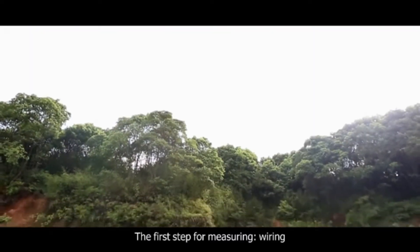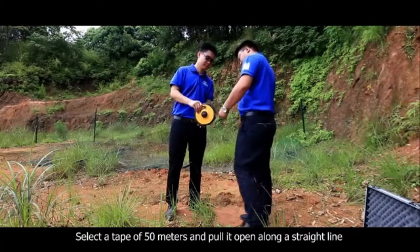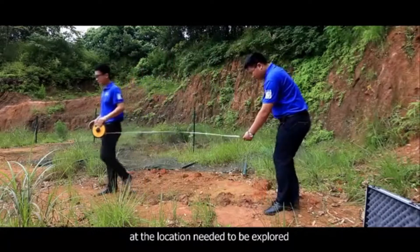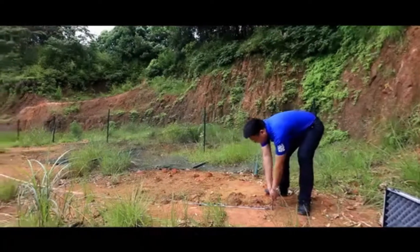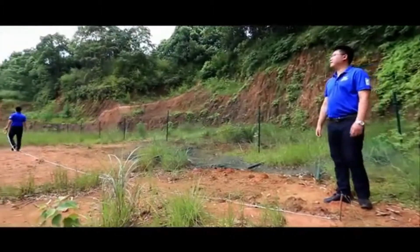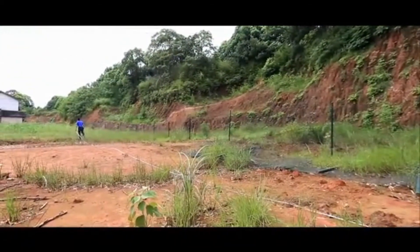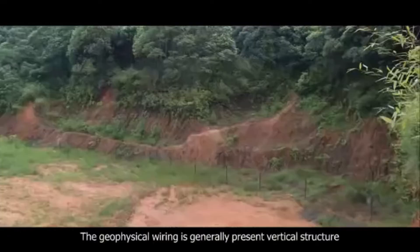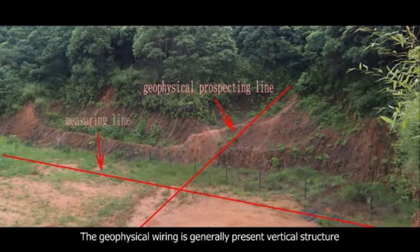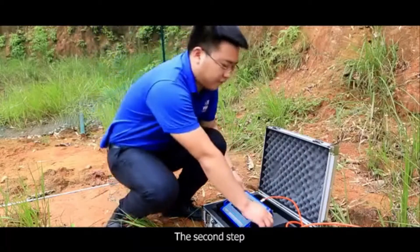The first step for measuring is wiring. Select the tape of 50 meters and pull it open along a straight line at the location needed to be explored. Mark at the starting point. The geophysical wiring is generally arranged in a vertical structure and net-shaped vertical crossing wiring at open areas.